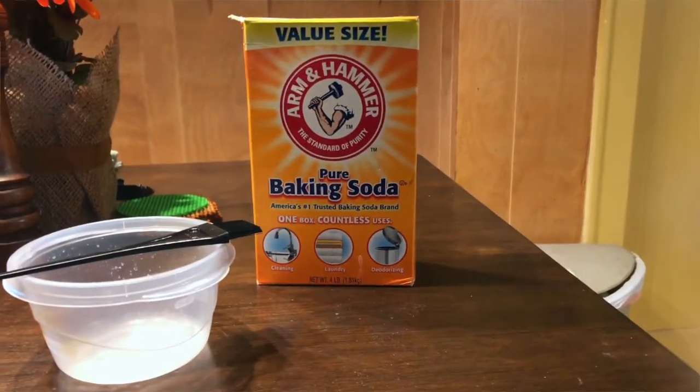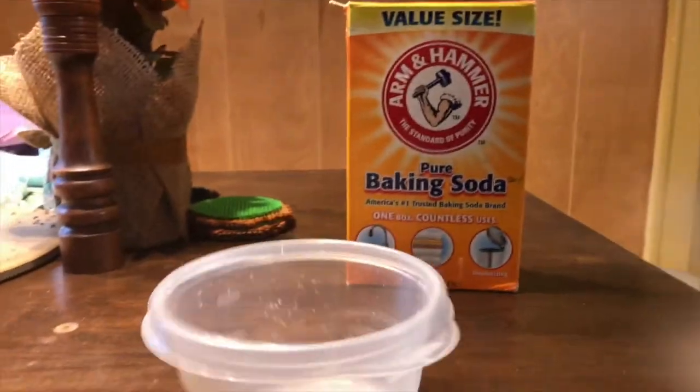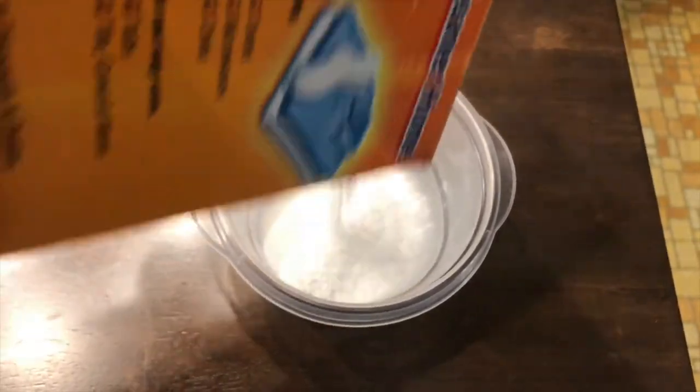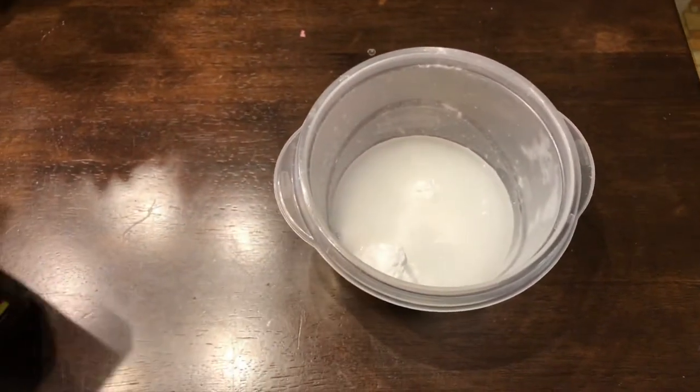First I'm gonna jump into what I used. I used baking soda, hydrogen peroxide, a little bowl, and a little brush — you know, those hair brushes you use to dye your hair. I went ahead and created the mixture, but what you want with this mixture is you don't want it to be watery.